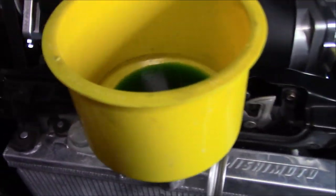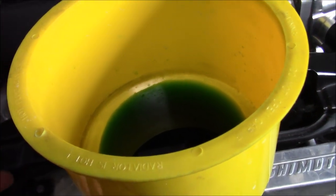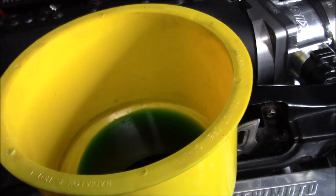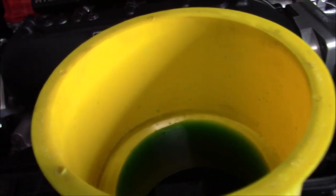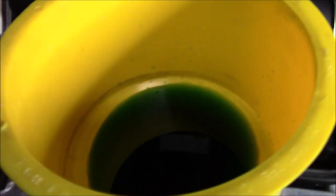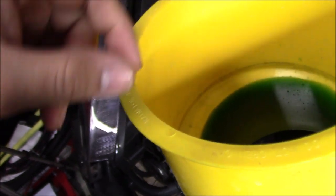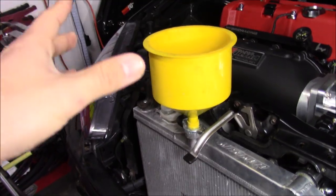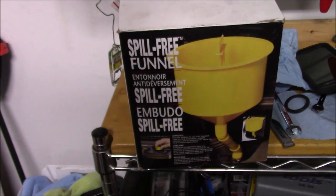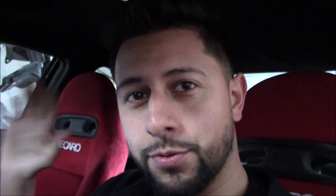A quick little tip I do: I'll never really fill the funnel up halfway, because as the thermostat's getting ready to open sometimes it'll start pushing a whole bunch of bubbles up and it'll just rise and rise and overflow. Then the thermostat opened and it sucked it all the way in. So what I usually do is keep it very low as it's idling and burping — just keep an eye on it and keep adding coolant if it goes down, so it won't make a mess everywhere. This is called a spill-free funnel — I found it on eBay. It comes with all these attachments for different types of radiators. This is what you would use to properly bleed the system.